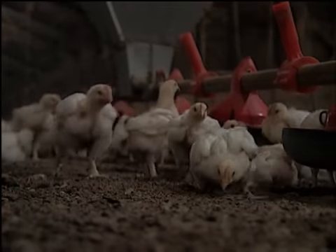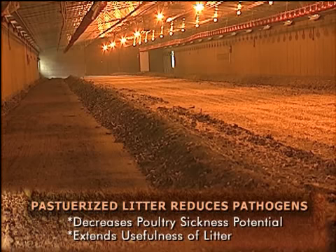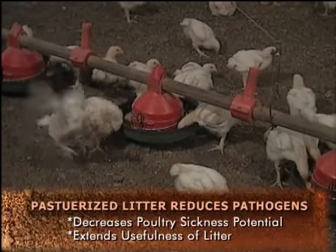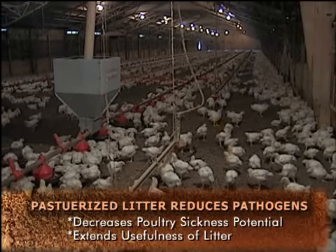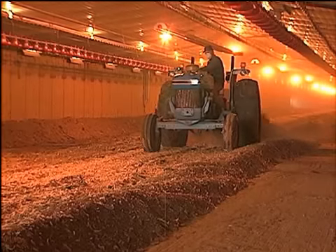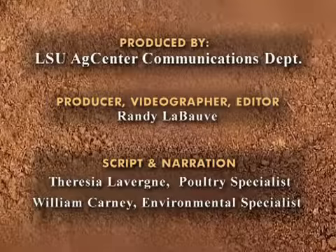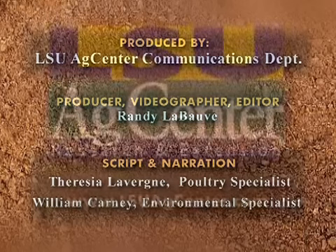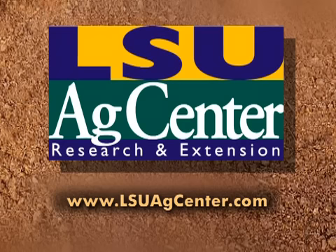With adequate out time between flocks, proper construction of windrows, adequate litter moisture, and managed litter depth, in-house pasteurization of litter can be a good litter management tool for broiler producers. In-house pasteurized litter has reduced pathogen content, which decreases the potential for sickness and disease to poultry as well as extends the usefulness of the litter. Thus, in-house pasteurization of litter reduces the amount of litter for disposal and helps defray production costs.